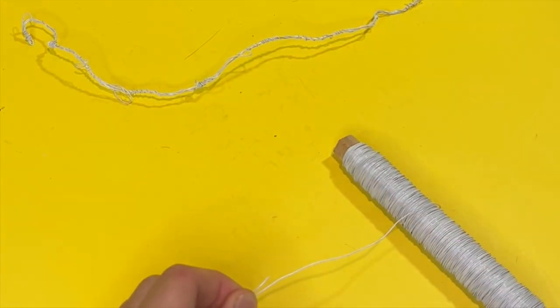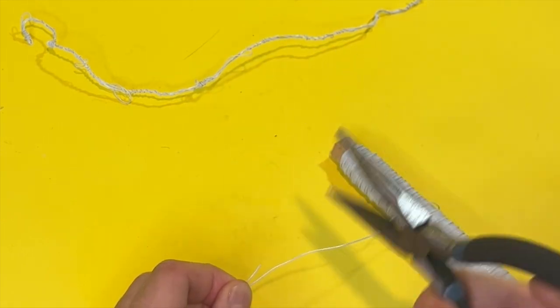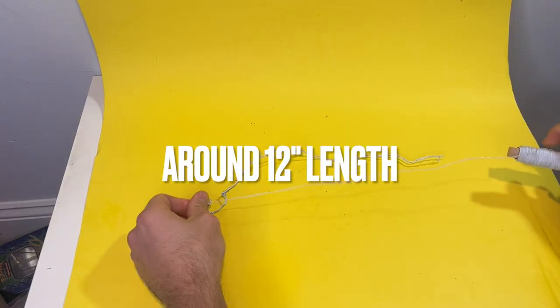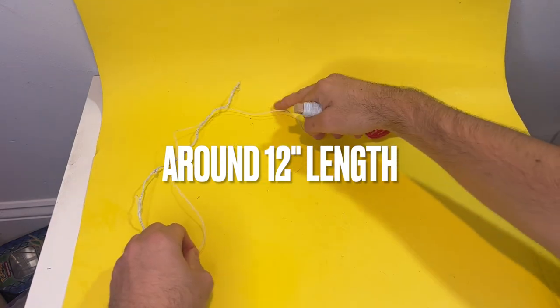This is where the pliers come in handy, because they have wire cutters. You could use all different types. There's a little cut right there. So what we want is, I'm going to go double this length. We're going to fold it over one time.